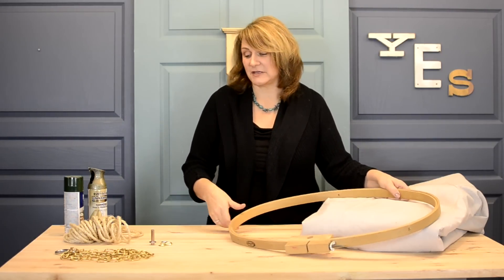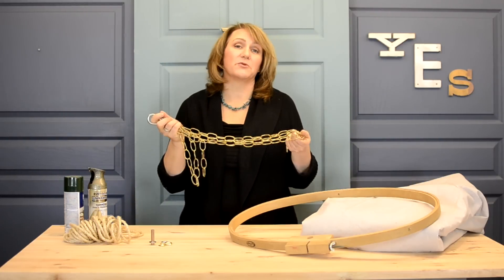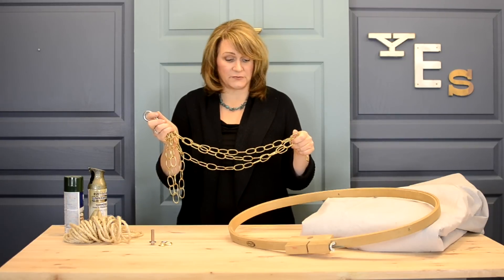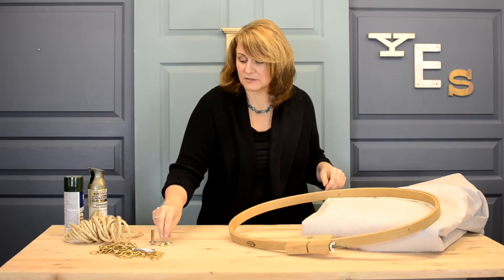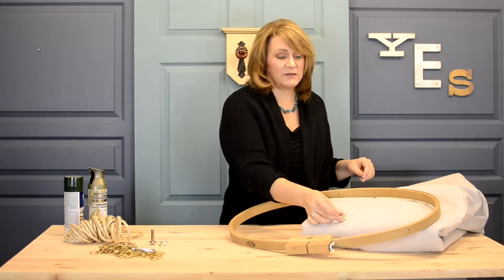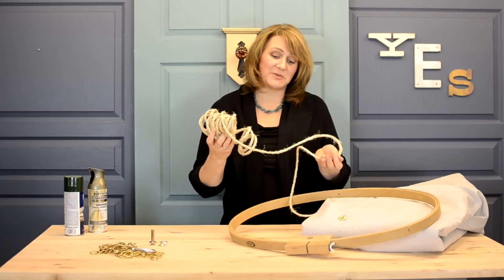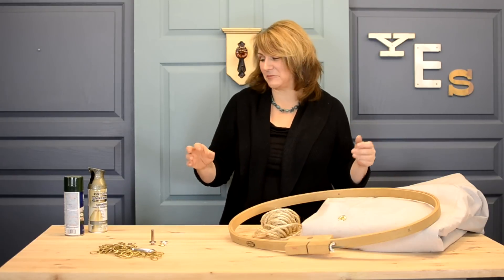We're going to hang this from the hook using just some brass chandelier chain, which is sold on rolls in the hardware store for about 98 cents a foot or yard. We're also going to be installing some grommets into our canvas to give it a little bit more of that outdoors look, and lacing that with some rope that we'll use to embellish some throw pillows and other things, just to give it a fun camping look.